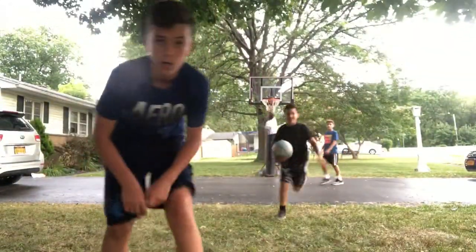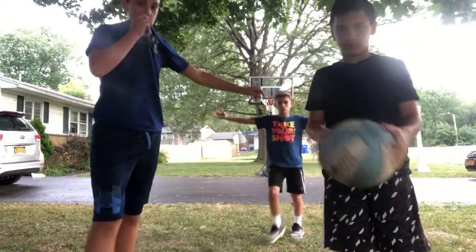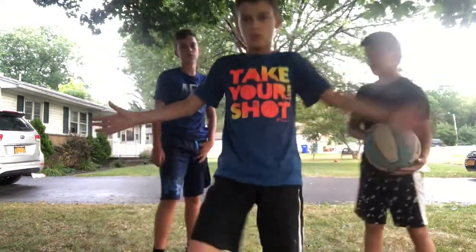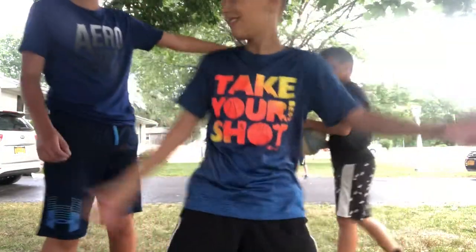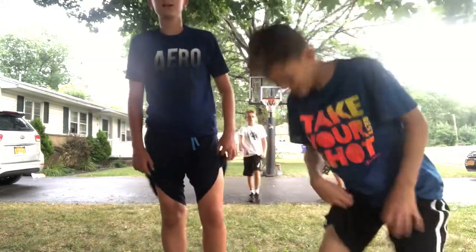What is up here nation? We are back with another video today. We're starting a two-on-two series on a seven-and-a-half-foot hoop. It's gonna be me and Giancarlo for team All-Stars versus team Devon, Derrick and Evan. Game seven series, NBA championship series.